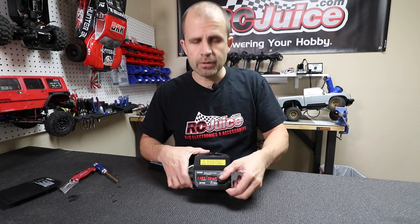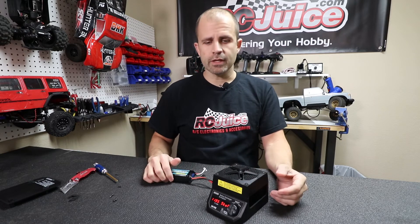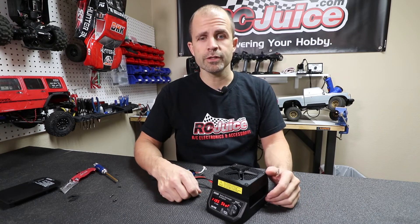It's kind of misleading because people wouldn't think there's a burnt fuse in there, because the unit still turns on — but that fuse is just for the discharge circuit. So if you see that problem, real simple: pop that bottom plate off, replace the 40-amp fuse, and you'll be good to go.